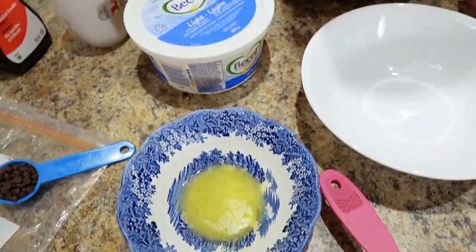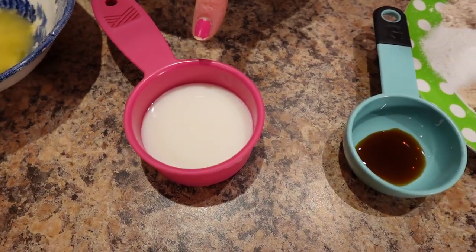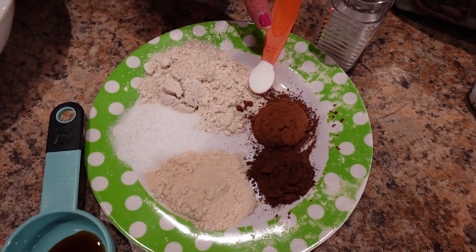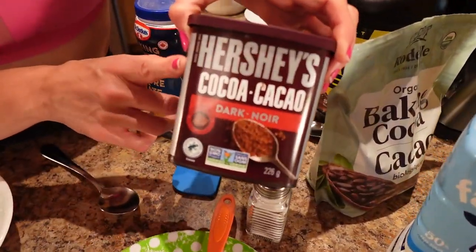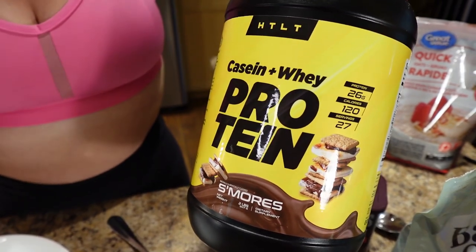For the chocolate chip brownie in a mug, you need a microwave-safe mug sprayed really well with cooking spray. Then: a tablespoon of light margarine, melted — again Becel Light. A tablespoon of mini chocolate chips. Three tablespoons of Fairlife 0% milk. Half a teaspoon of vanilla. A tablespoon of low-cal sweetener. Two tablespoons of oat flour. A quarter teaspoon of baking powder. A pinch of salt. A tablespoon of regular unsweetened baking cocoa powder and two teaspoons of dark cocoa powder. And a tablespoon — 8 grams — of protein powder. I'm using the HTLT Supps s'mores flavor.